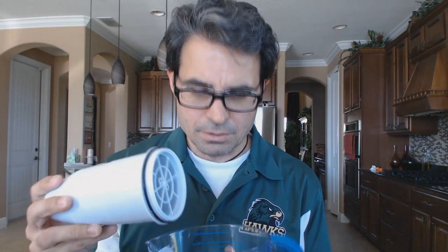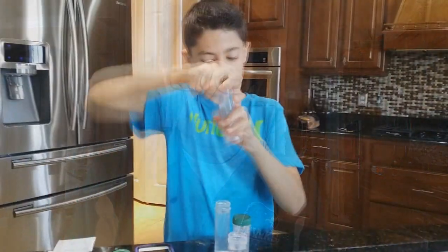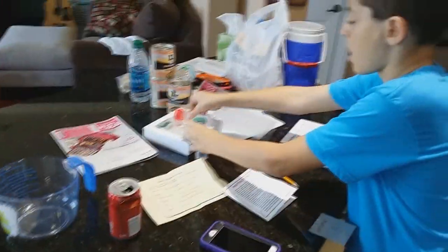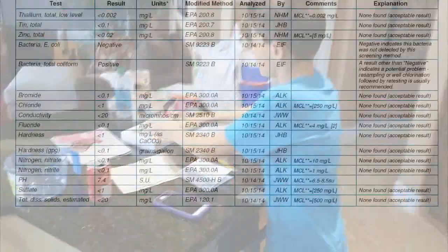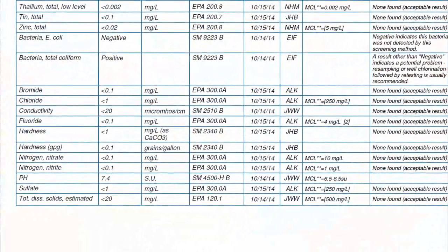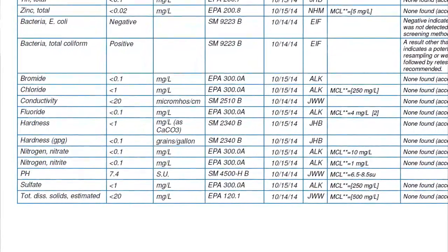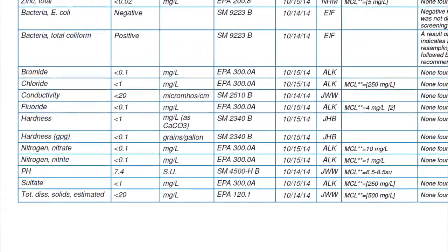Chuck Fresh from Zango Water here with some interesting results from a laboratory with the Zero Water filter. I've taken it all apart, but there's a reason for it. We sent it out to Carr Laboratories and did a $50 test for my son's science project. We found out that, as advertised, it removes just about every single total dissolved solid from the water — it's doing exactly what it says.